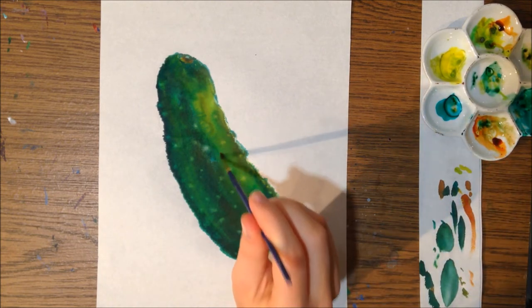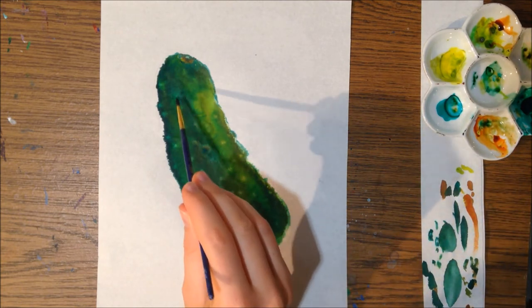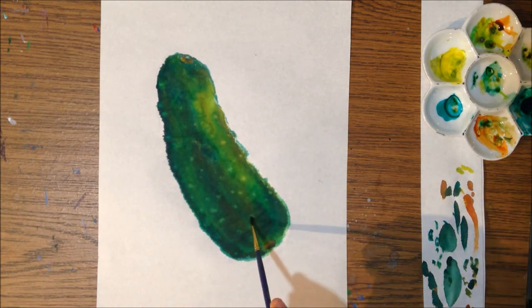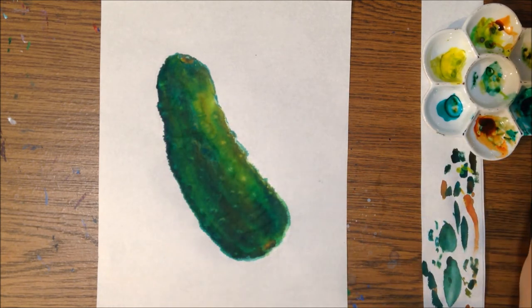Even though this is a time-lapse video, you can see it a little bit faster than when it happens in real life. I'm counteracting some of the bigger areas that got really light as a result of that water dab diffusion effect, just to make the texture a little more believable.